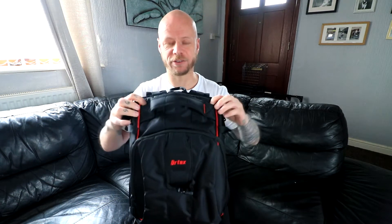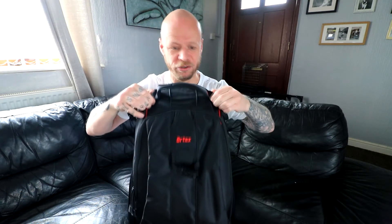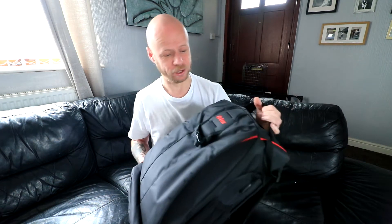The top handle — where you pick the bag up nine times out of ten — the stitching on this is absolutely solid. You can really give it some force and it's going nowhere. In the right hands there's no reason why this bag shouldn't last a long, long time. The stitching is pretty good, it really is.